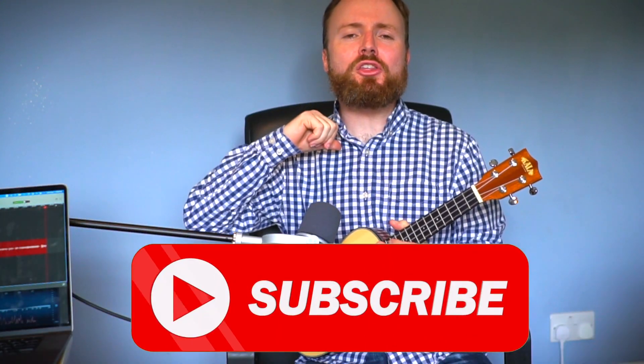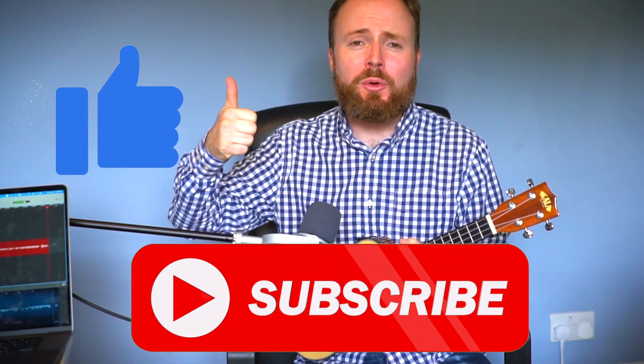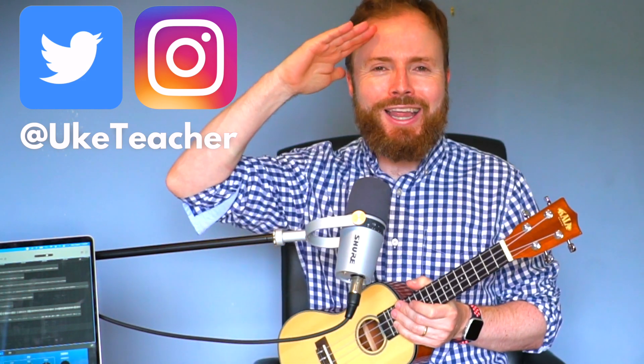And that's how to play 'All Is Found' from Frozen 2. I've been the ukulele teacher — be sure to give this video a thumbs up if you liked what you've seen. Subscribe now and turn on notifications so you never miss a lesson. If you have any requests for future lessons, let me know in the comments below. Until next time — I love you all and I wish you the best.